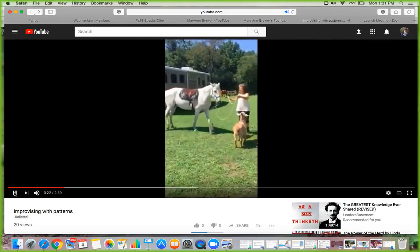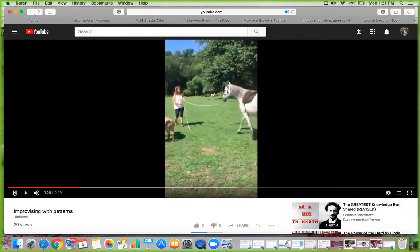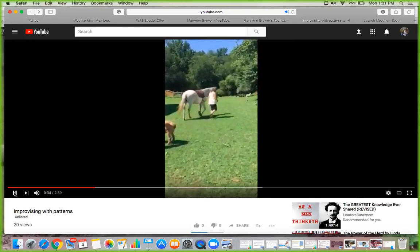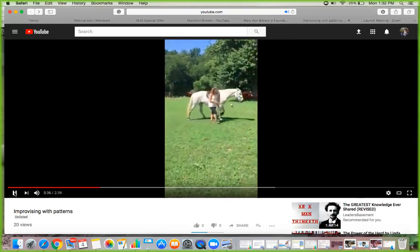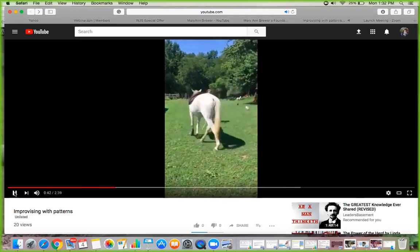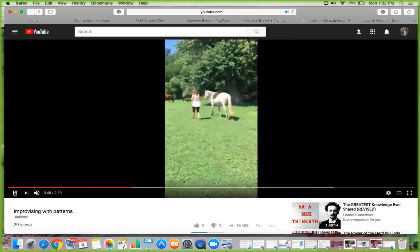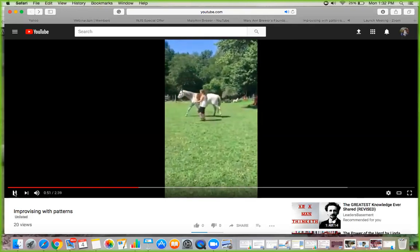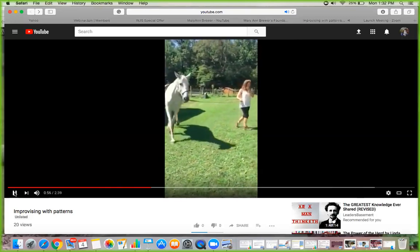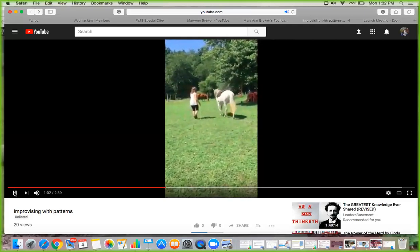My goal here — this is my horse Jessie — my goal with her was simply to warm her up a little bit, because there was a little girl who wanted to ride. I just wanted to move her around a little bit. You can see she's going around with her ears back and she doesn't look overly pleasant at the moment. So I just wanted to move her a little, going slow, not doing anything fast, just allowing her to move at her own pace.